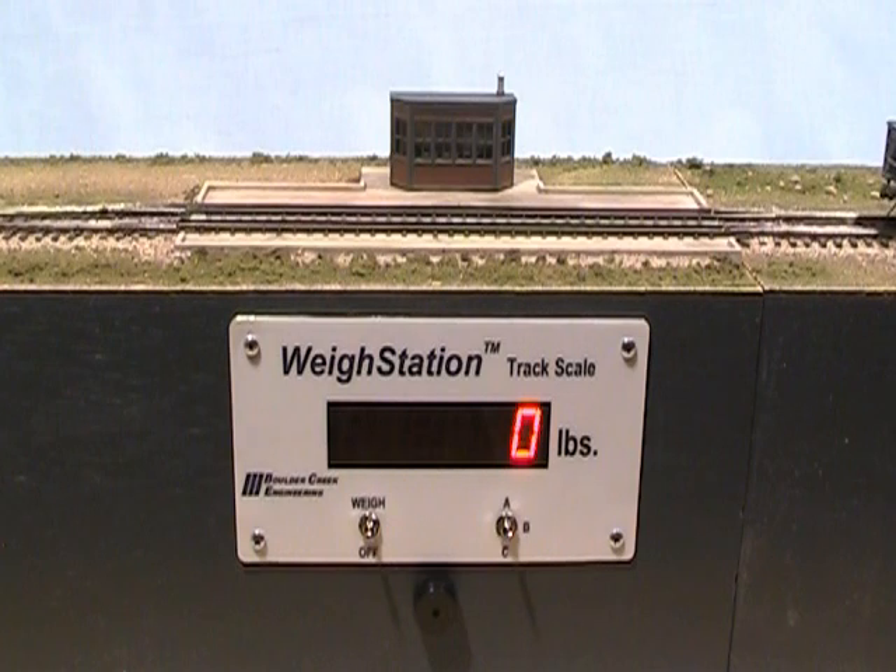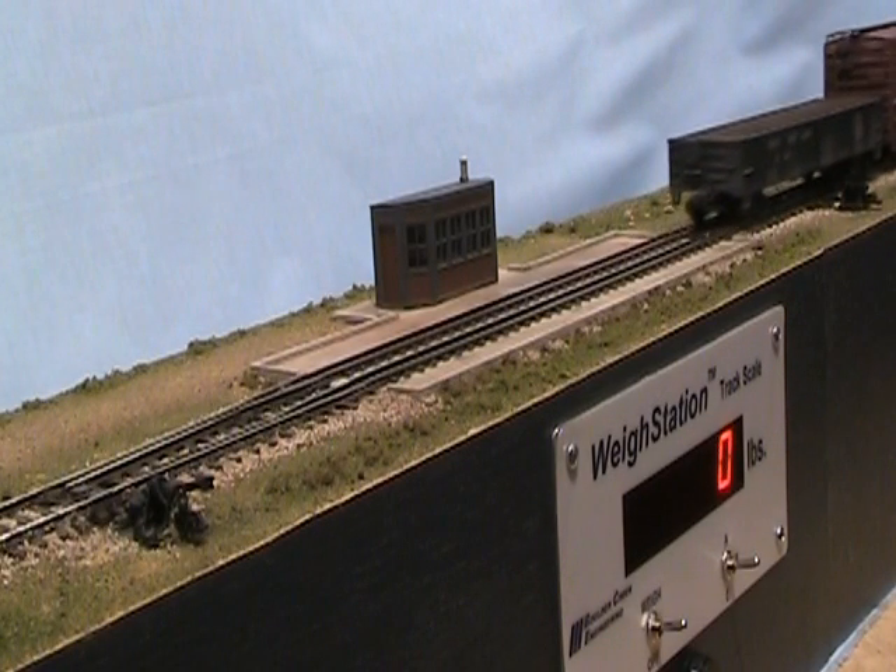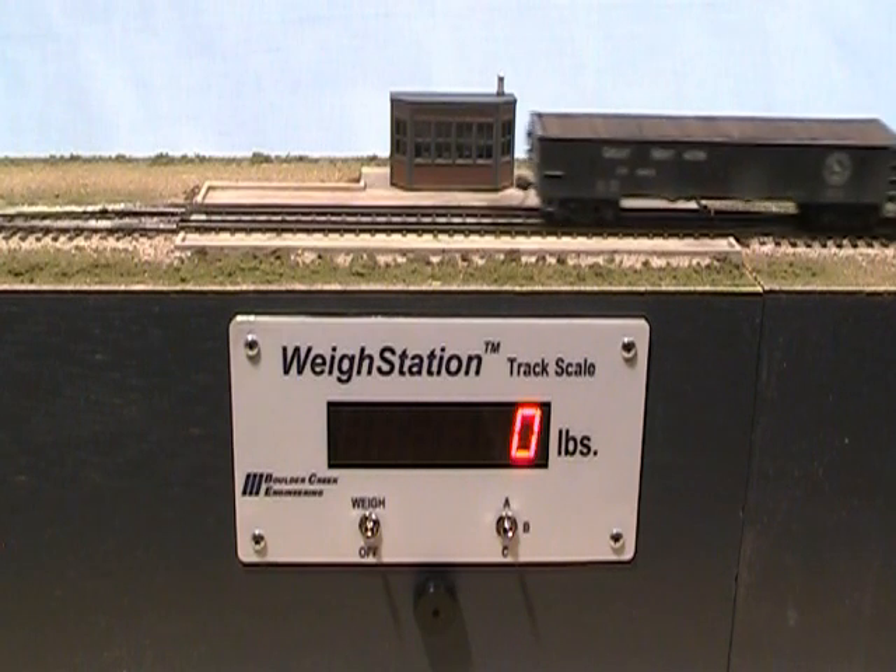Let's begin by weighing loaded rail cars. With a gantlet track arrangement, the weigh station track scale on-off switch is always on, and we have selected range A, which comes pre-programmed for 50,000 to 200,000 pounds — a good range for loaded cars. As the first car glides onto the scale rails, weigh station ramps up to display a weight between 50,000 and 200,000 pounds.